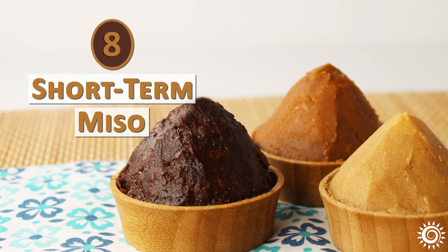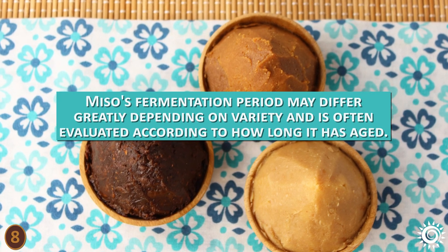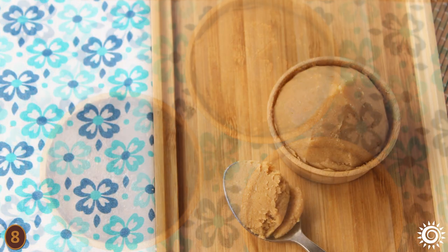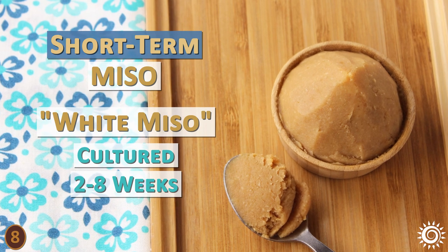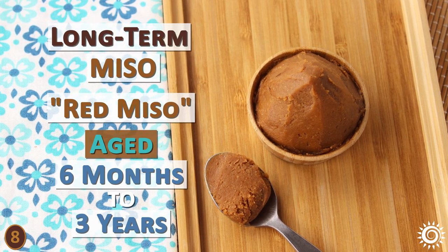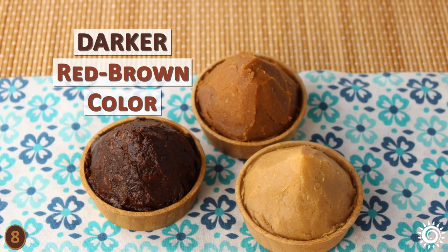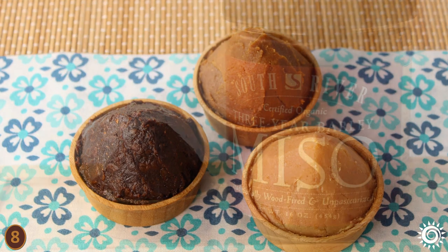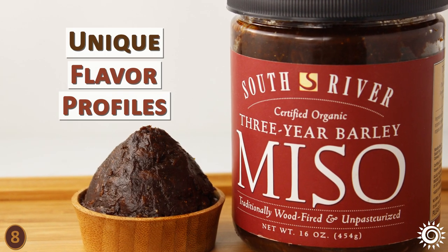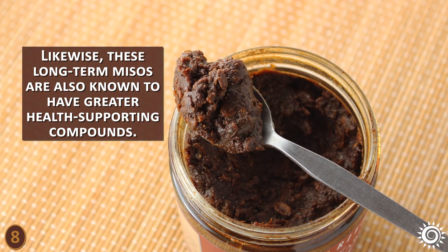Number 8 – Short-term Miso vs. Long-term Miso. Miso's fermentation period may differ greatly depending on variety and is often evaluated according to how long it has aged. Short-term miso, like white miso, is cultured between 2–8 weeks and has a sweeter flavor and light color. Long-term miso, like red miso, is aged a minimum of 6 months but can extend to 3 years or even longer – these types are typically a much darker, red-brown color. Generally, the longer ferments develop much richer taste and unique flavor profiles, a bit like aging wine or cheese. Likewise, these long-term misos are also known to have greater health-supporting compounds.